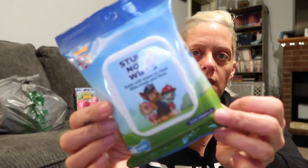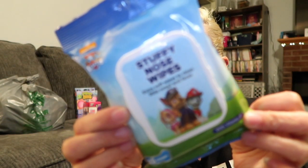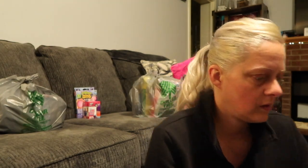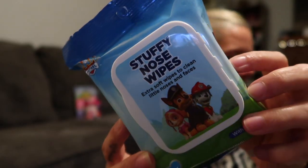I picked up some Boogie Wipes — these are just an off-brand with vitamin E, 25-count stuffy nose wipes, extra soft to clean little noses and faces. They're Paw Patrol. I got two packs of these.